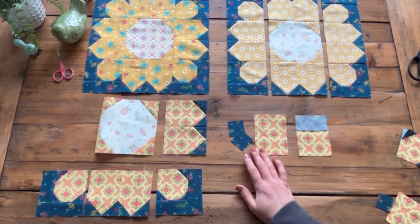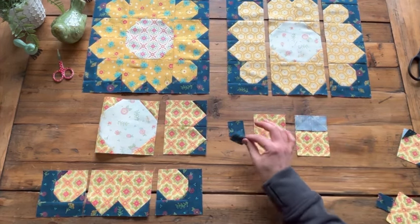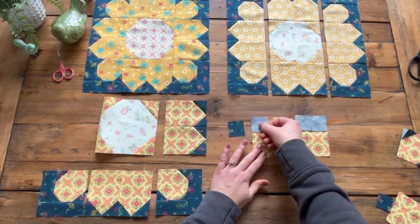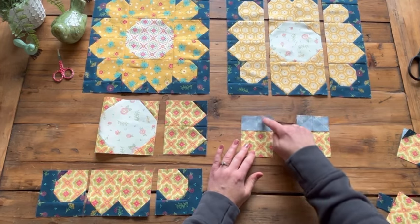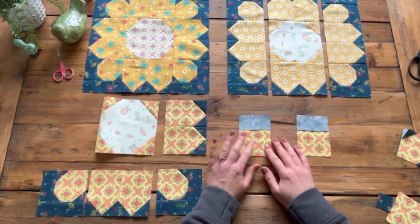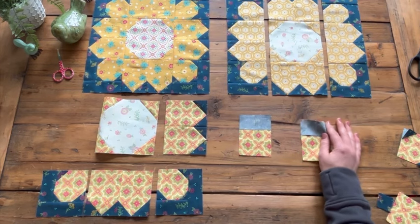We're going to do folded corners on those to make our petals. I've got my rectangle laid out, and then you're going to have some background squares that are one and a half inches. You're going to lay those right sides together with that rectangle and sew from corner to corner, doing all the folded corners on those rectangles.